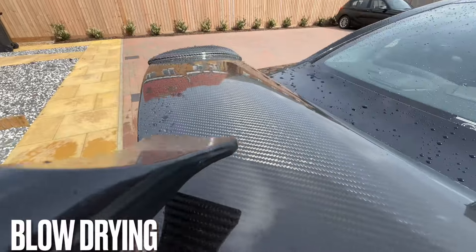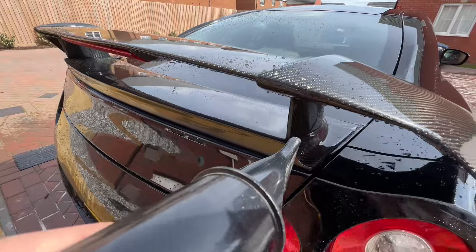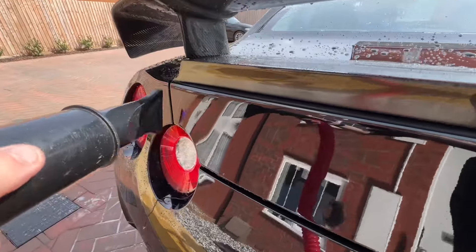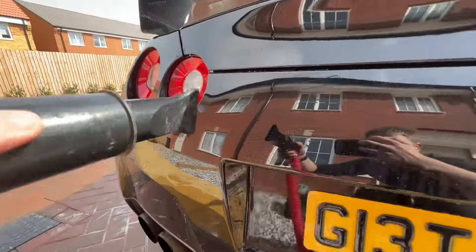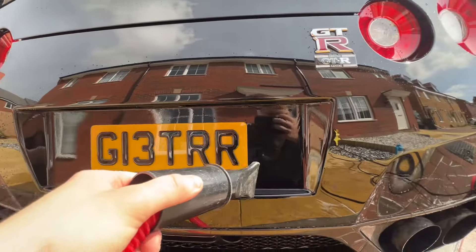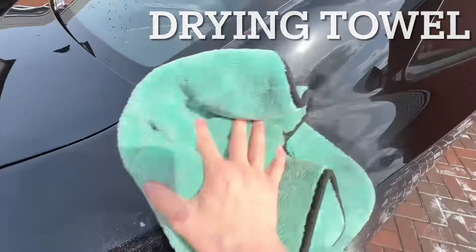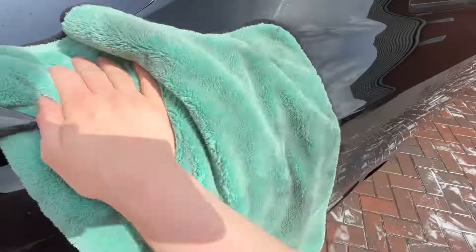For the drying stage I use a hot air blower, which blows off a lot of the water from the vehicle. I do this first to get in all of the headlights, tail lights, badges, and hard-to-reach areas such as wing mirrors, before going in with a drying towel to finish off. As you can see, the water is beading away with the air and running off the vehicle, which helps reduce contact during the drying stage. I then apply a mist of drying aid and go in with a deep pile drying towel to give the vehicle a nice dry, shiny, clean finish.